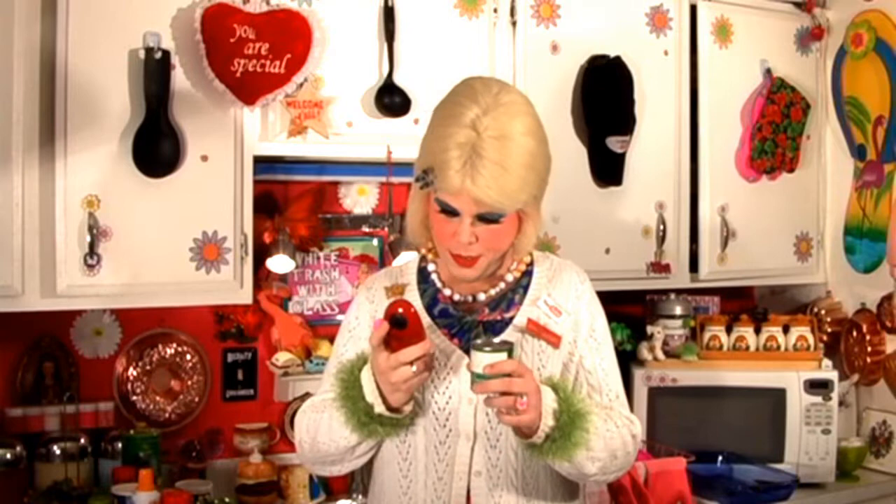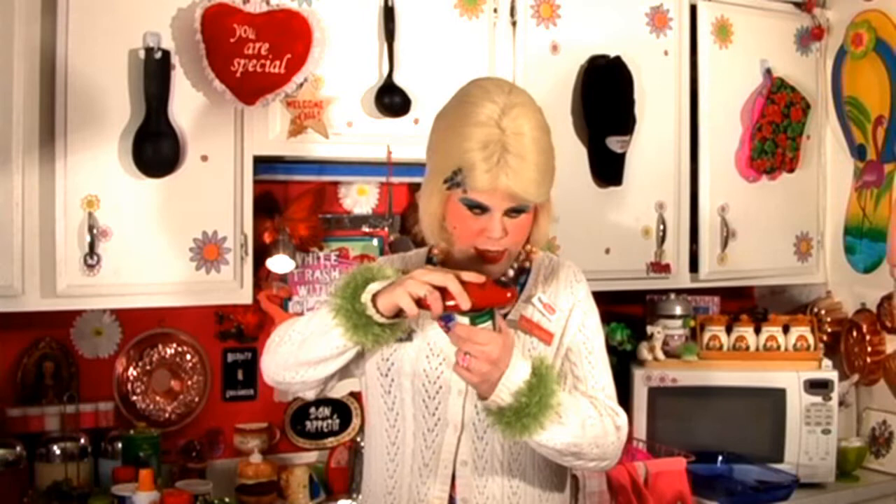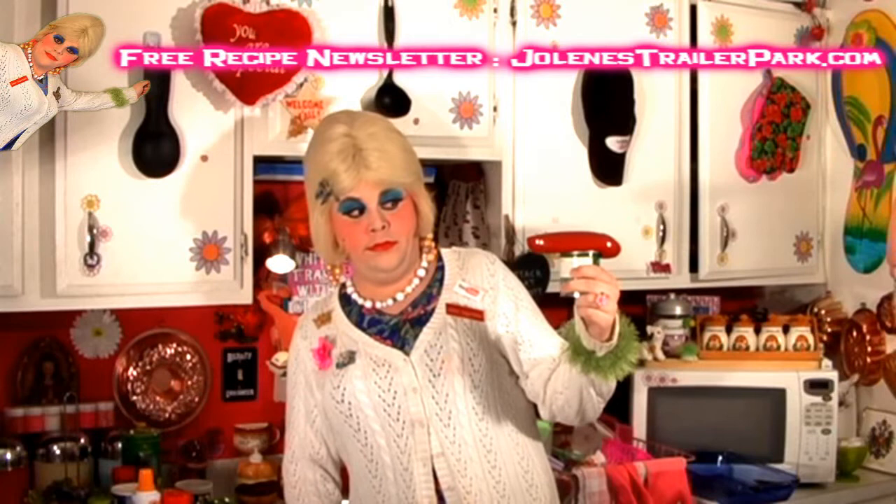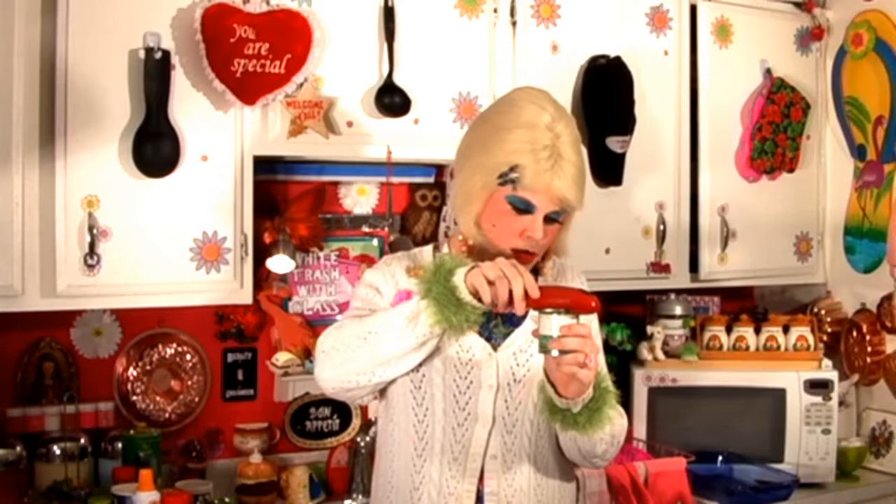I was at the store the other day and I bought one of those fancy can openers. It looks kind of weird. We're gonna put it on here — let's see if it goes like that. It worked! It's kind of different and it cut around the side. And look at that — it's not sharp at all, won't cut yourself on the corner like the other kind. Isn't that neat? Now you just drain your mushroom stems and pieces.